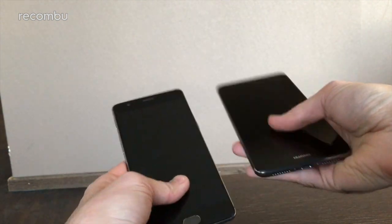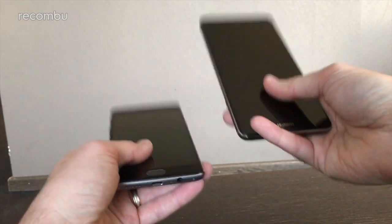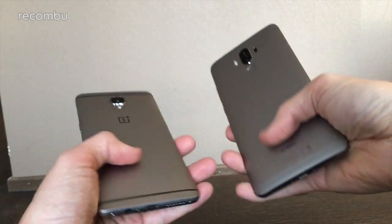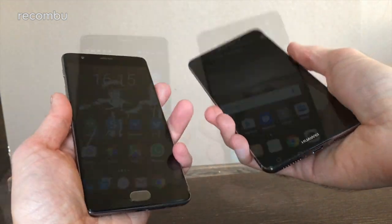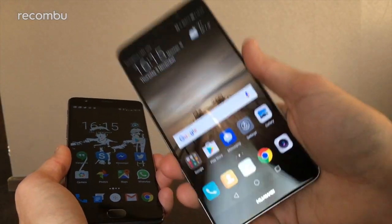Neither phone is waterproof, unfortunately. But they've both got a nice little heft to them and they're both suitably rugged — you can really knock them about and they seem to be quite scratch-resistant and hard in general, which is nice.